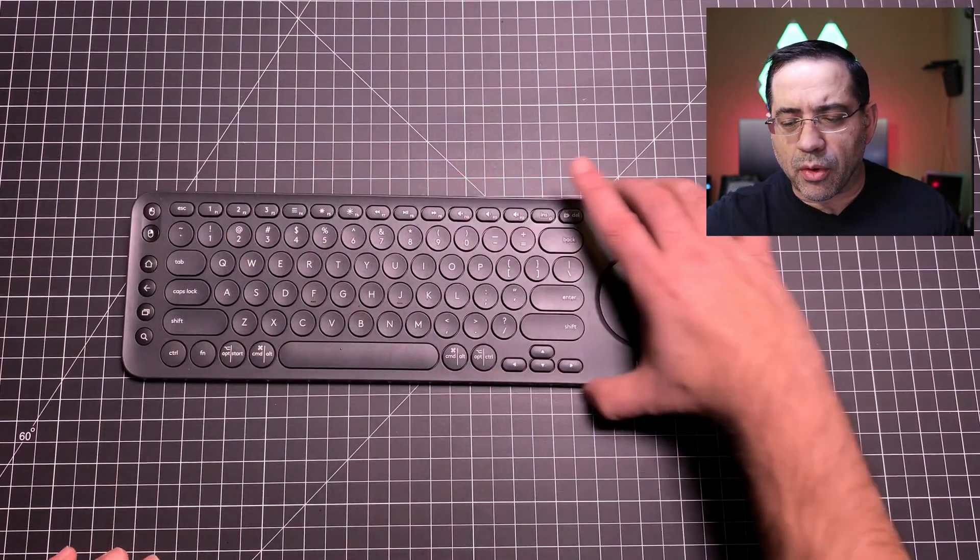You might ask yourself why you'd connect this to an Android phone or small device. More and more of us are using our phones as streaming devices — so if you're using your phone connected to your TV, you can use this keyboard to control it without having your phone in your hand. The controls are pretty self-explanatory with your mouse controls and trackpad.